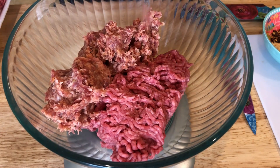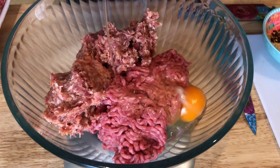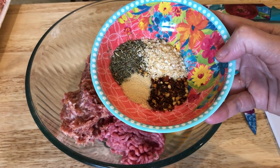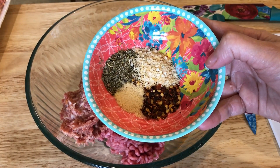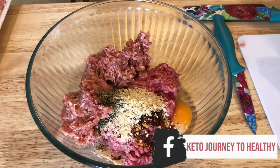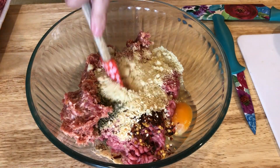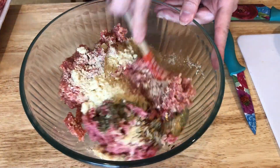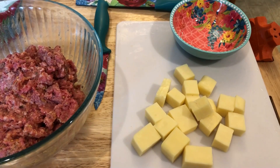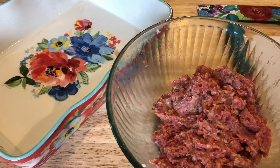Once my meats are measured out, I'm adding in one egg. Next up are the spices: Italian seasoning, minced onion, garlic powder, and red pepper flakes — about a teaspoon of each. I'm also adding in a quarter cup of almond flour. I tried mixing it with a spatula but ended up just going in with my hands to incorporate everything together.